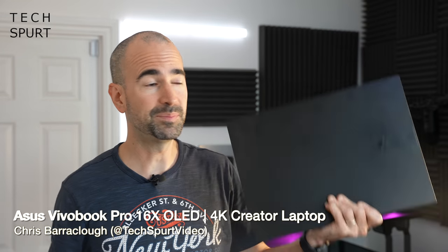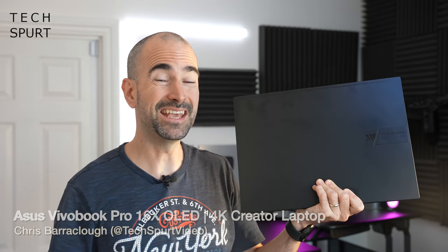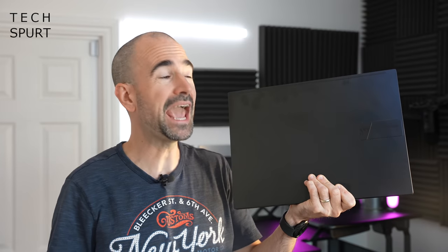Hello gorgeous peeps, I'm Chris from TechSpert and this big black beast in my hands is the ASUS VivoBook Pro 16X OLED — bit of a mouthful. It's aimed at creators who don't quite need the raw thrust and power of something like ASUS' own ProArt StudioBook laptop, so we're talking more like video editors. If you happen to be a YouTube content creator like myself, then job done.